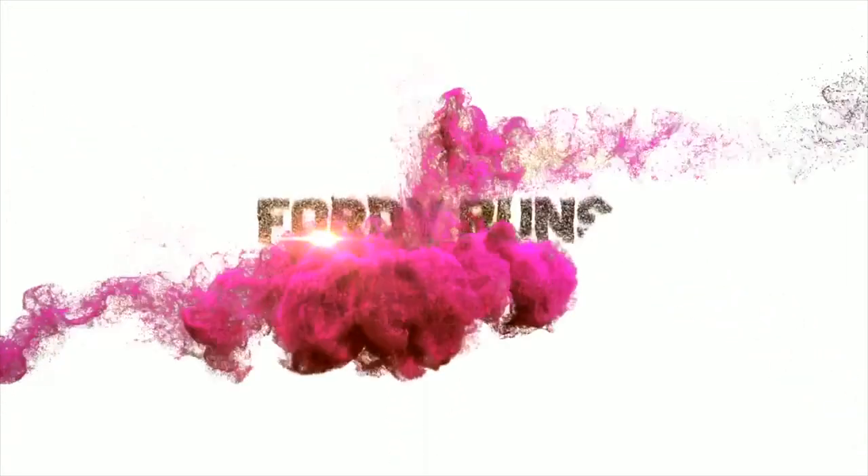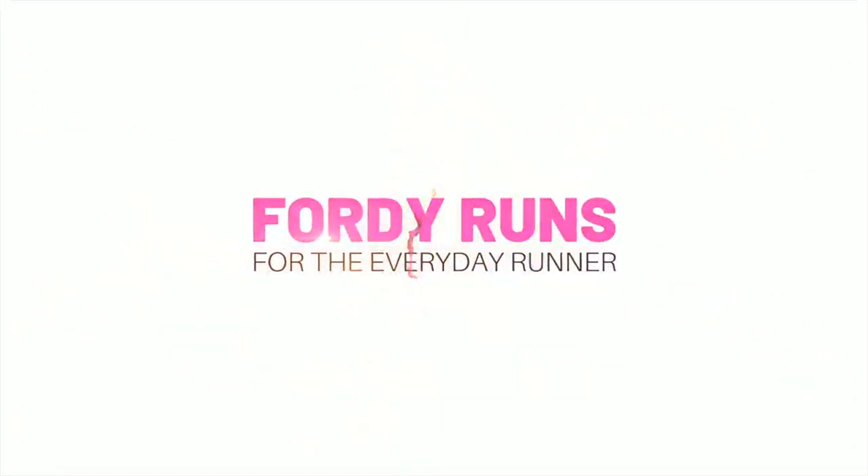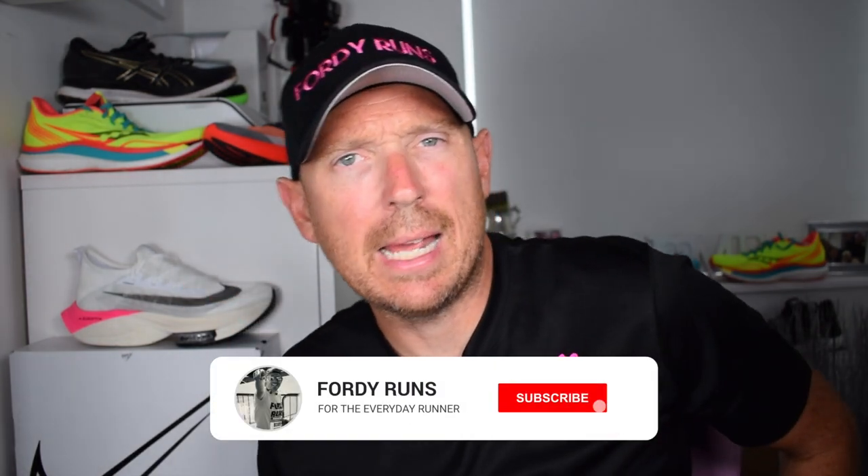In this video we are doing a max cushion shoe comparison. Hey, what is up everybody and welcome back to the channel — how are we all doing?